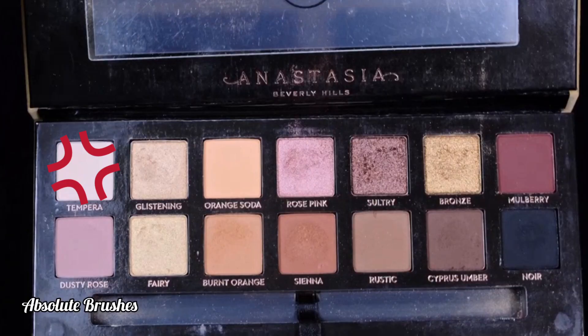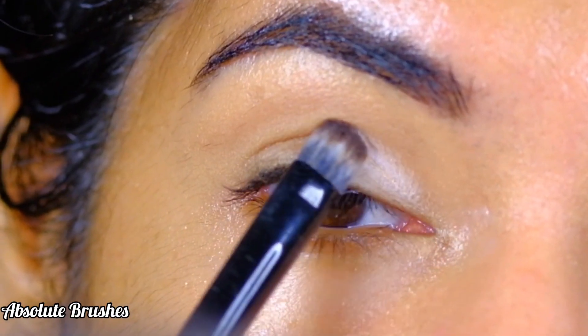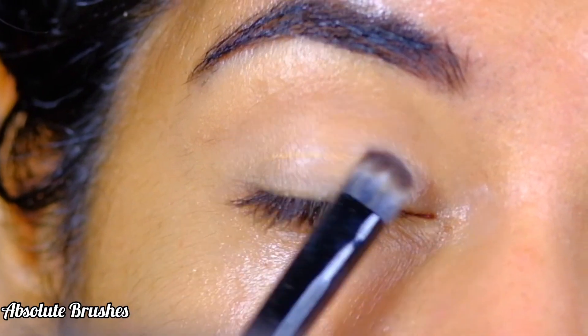Then, taking the bone shade on my flat brush by ABH Cosmetics, I'll saturate my entire lid, taking it up to my new crease line.